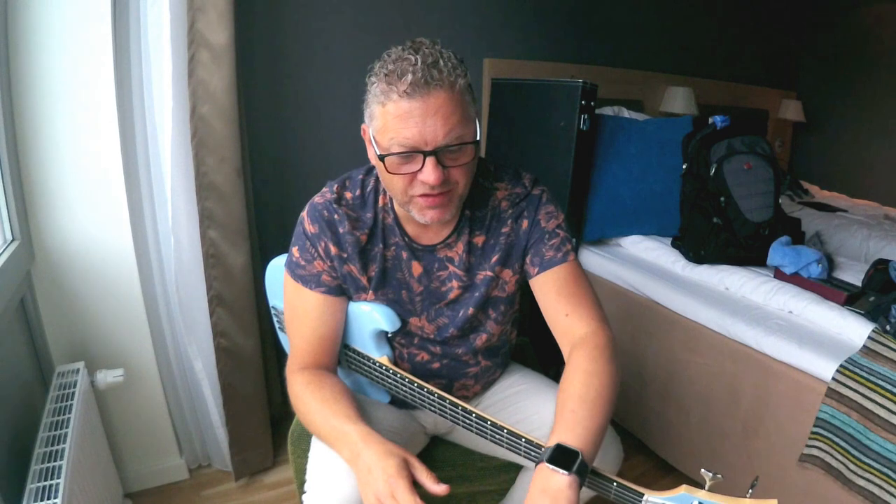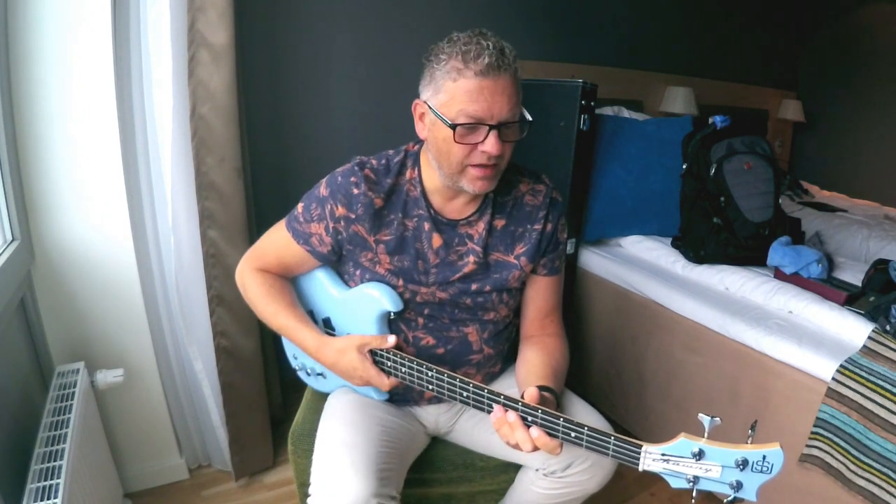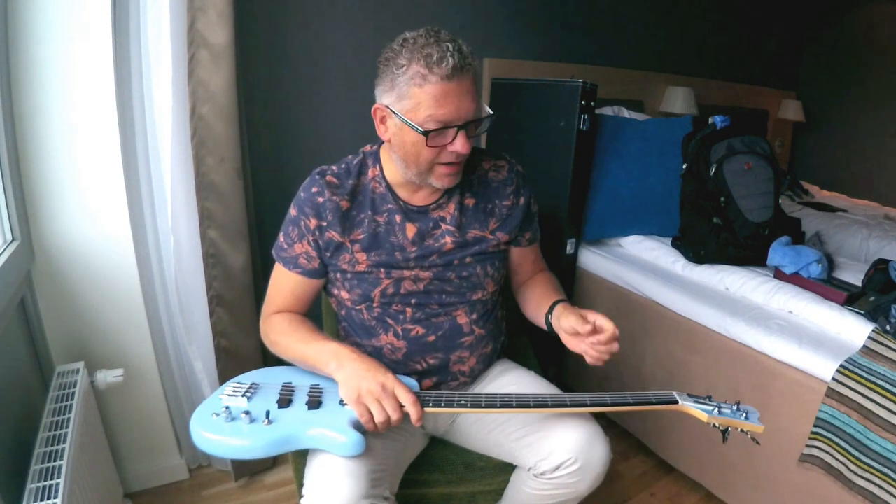So let me show you. I'm just changing the old set for a new set of my favourite GHS strings — fabulous strings. I've done the G string already and then I thought it'd be a good idea to share this tip with you, so I'm going to change the rest of the strings on camera right now.